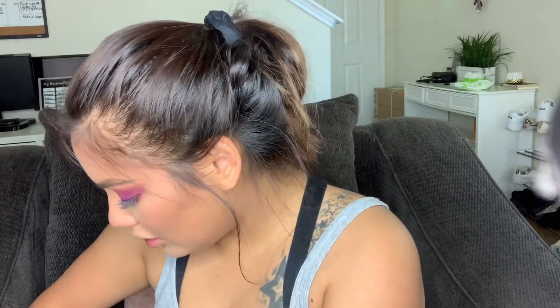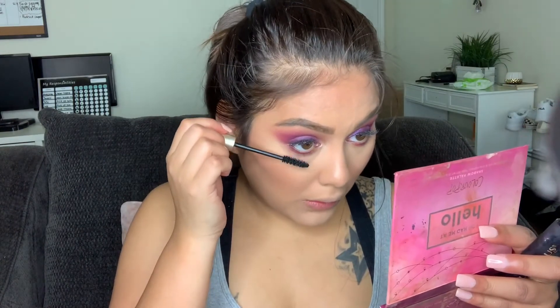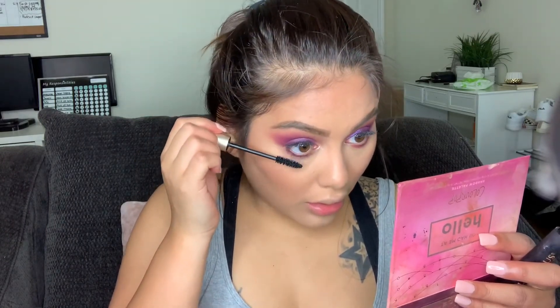I'm going to put mascara on. Since I already have lash extensions I'm only doing my bottom lashes, but I decided to go ahead and add a little to the top lashes too since they got a little dusty from the eyeshadow. I'm using the L'Oreal Voluminous Carbon Black mascara.